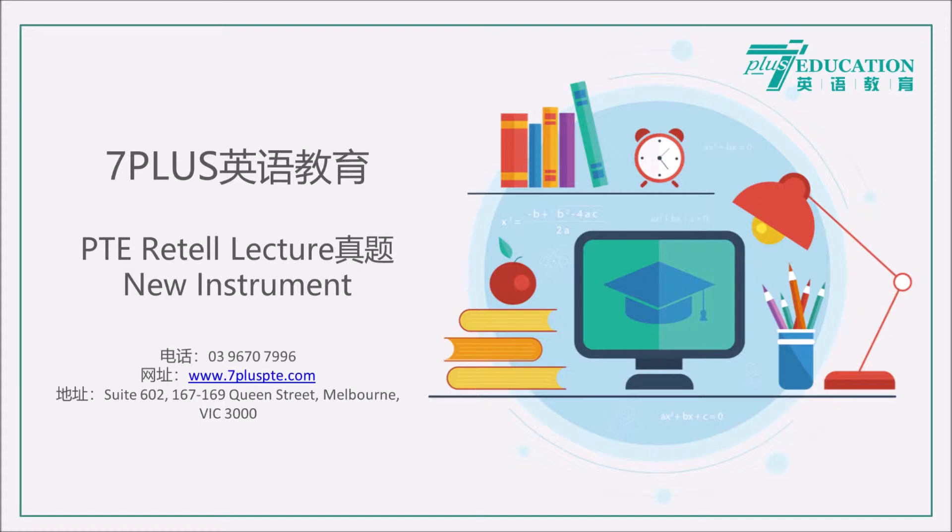The Skoog helps children with special needs by allowing them to get involved in making music themselves. It's an instrument that they can play and they can take ownership of and start creating their own sounds and music.